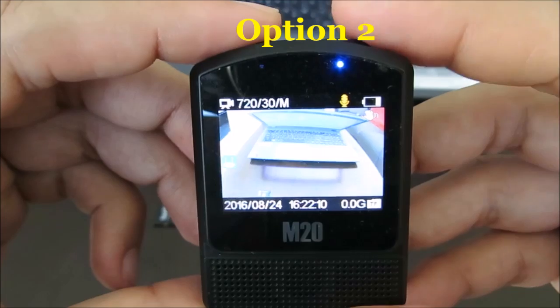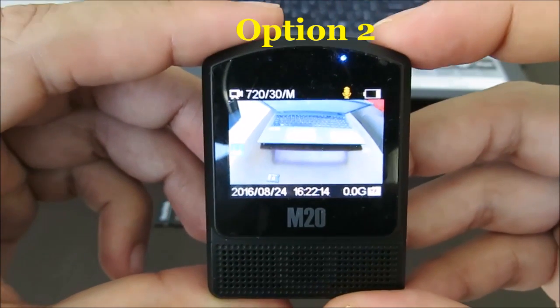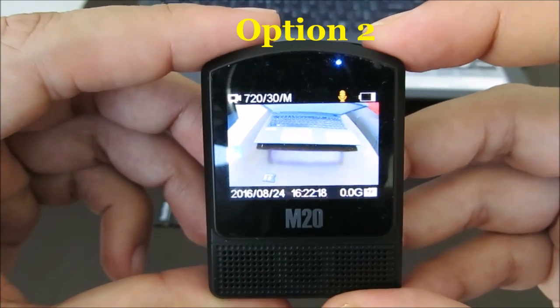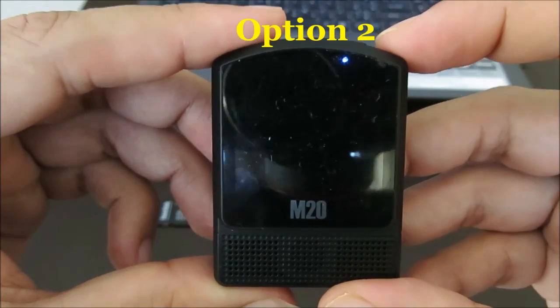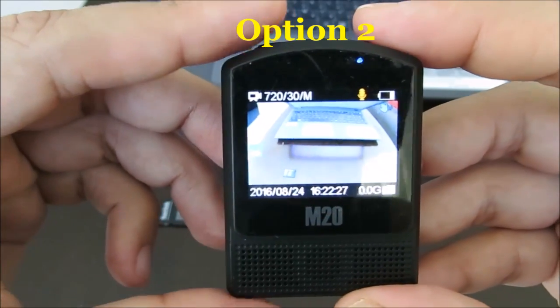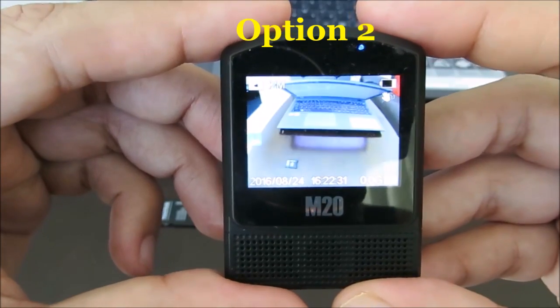Let us go for option two — this should work. Option two is to go to the settings and try to format the SD card using the camera itself. There is a formatting option in any camera, not only this one.